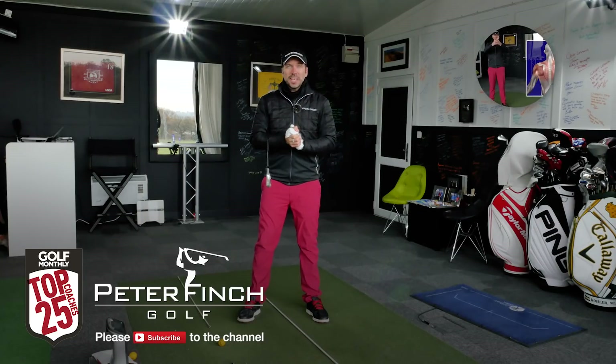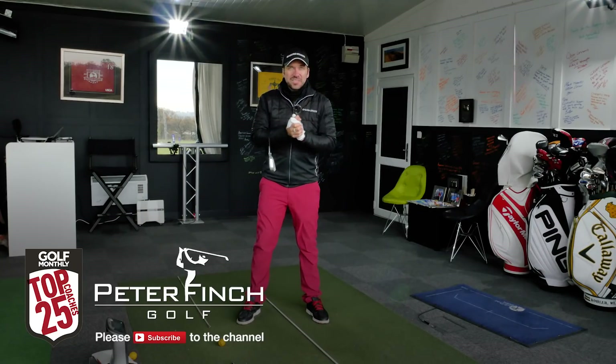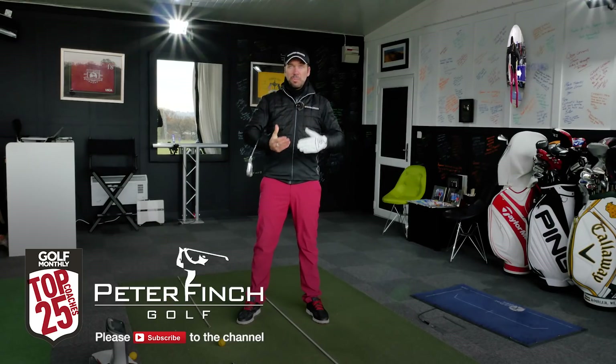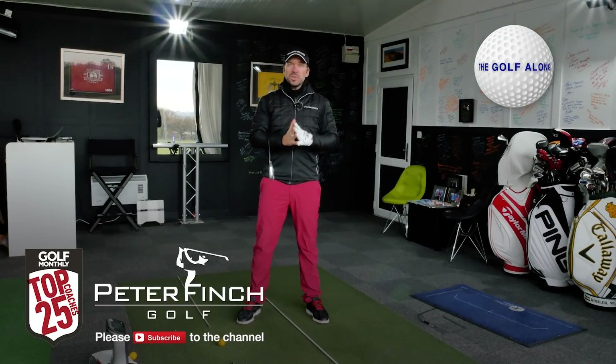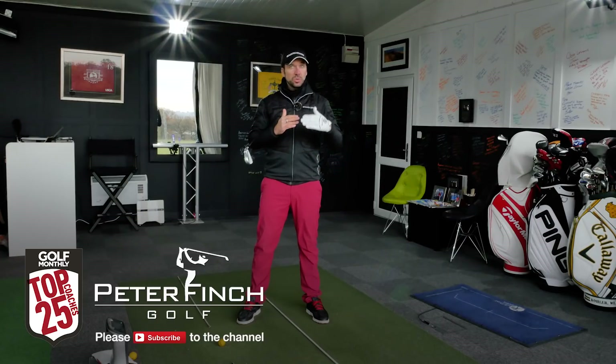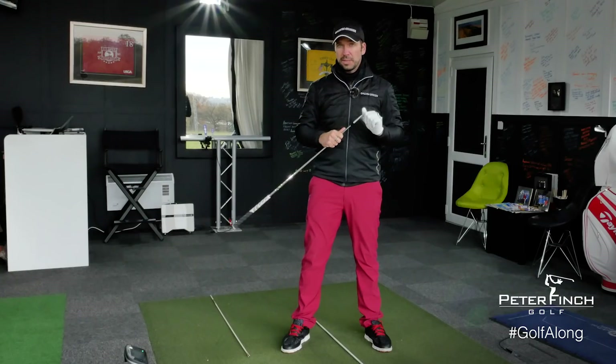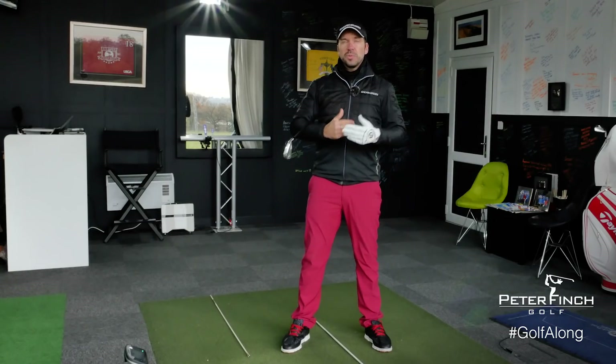Hi guys, Peter Finch here. Welcome to the Quest Golf Academy and the next video in the Golf Along series. This is all about body alignments and what you need to be doing with your hip and your shoulder tilts before you hit the ball. We've already talked about how you can get the club face better aligned throughout the swing, but now what you need to be doing with the body.